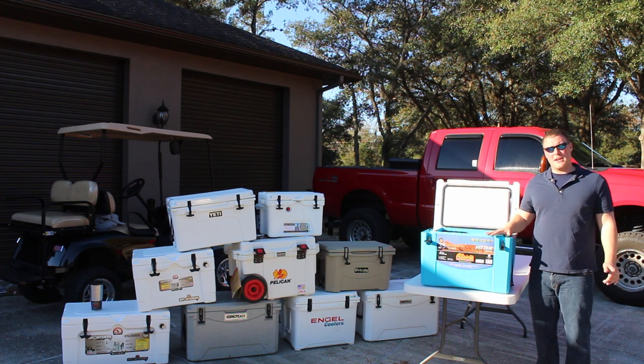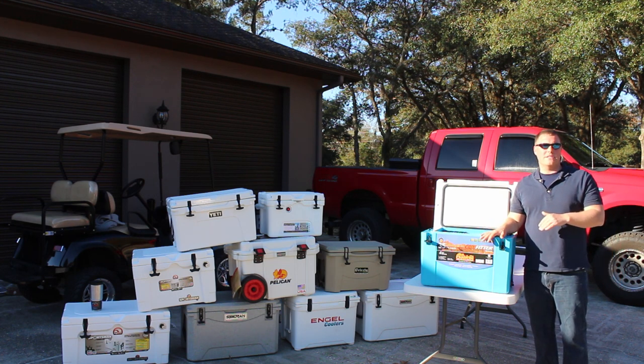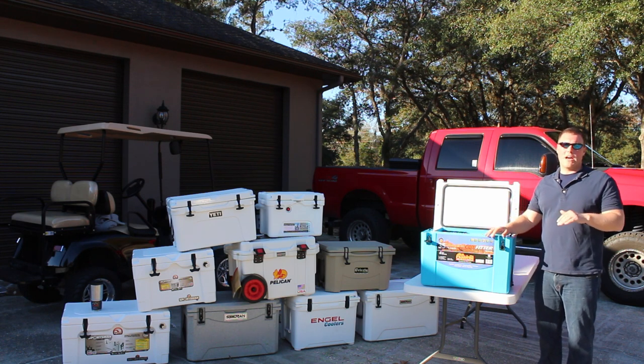This is a cooler that's made in America with a four-year warranty. If you want more on the warranty, be sure to visit coolersonsale.com to view our full write-up.